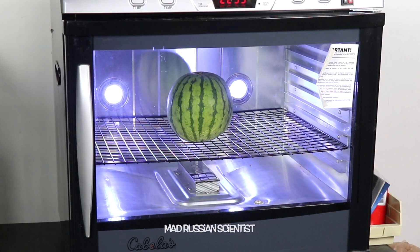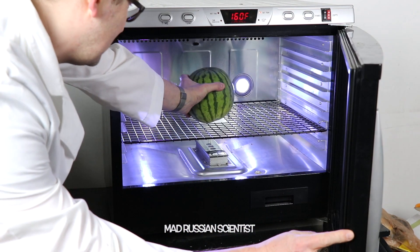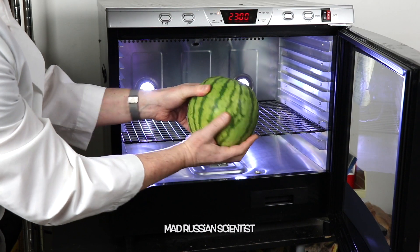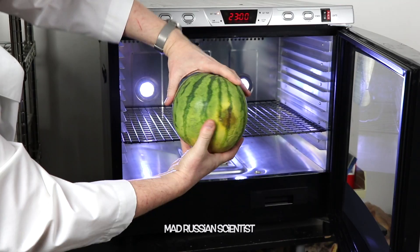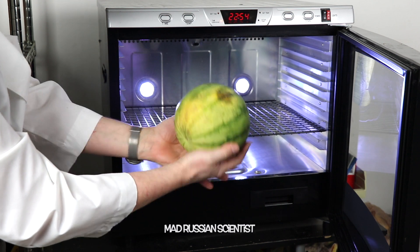All right, day number seven. Look at that — I think it actually changed color. Look at this, it became a little bit lighter I think. Check this out, it's probably a bad spot here. I don't know, it feels lighter I think.